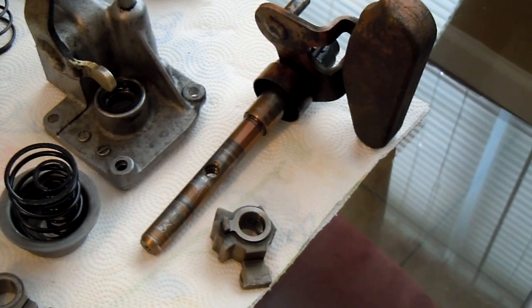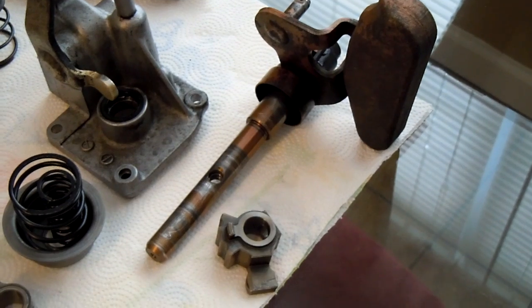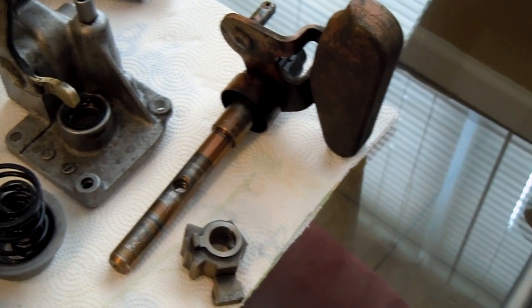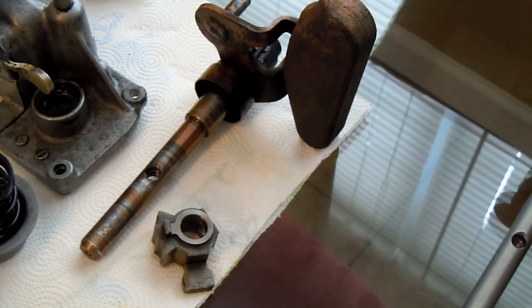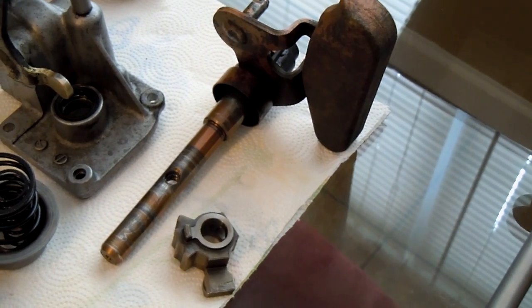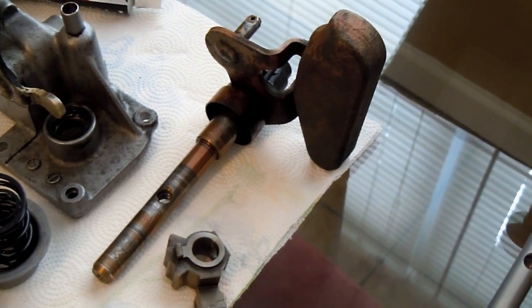This is a $50 part from Honda, but you get it brand new and it's going to last you another 100,000 miles or however many. My car has 102,000 on it, and other than it being bent, it's in pretty good shape. But just go ahead and replace it — it'll help your shifting be a lot smoother and won't snap off or cause other parts to wear faster because the rod is bent.